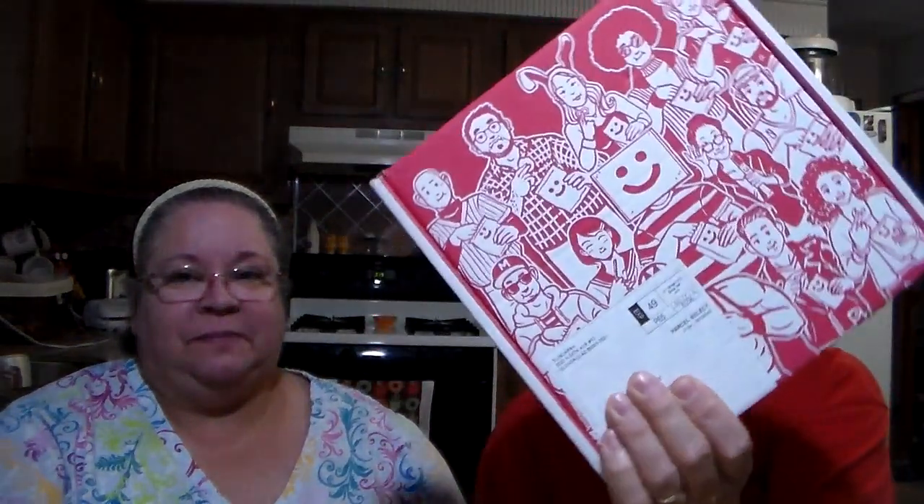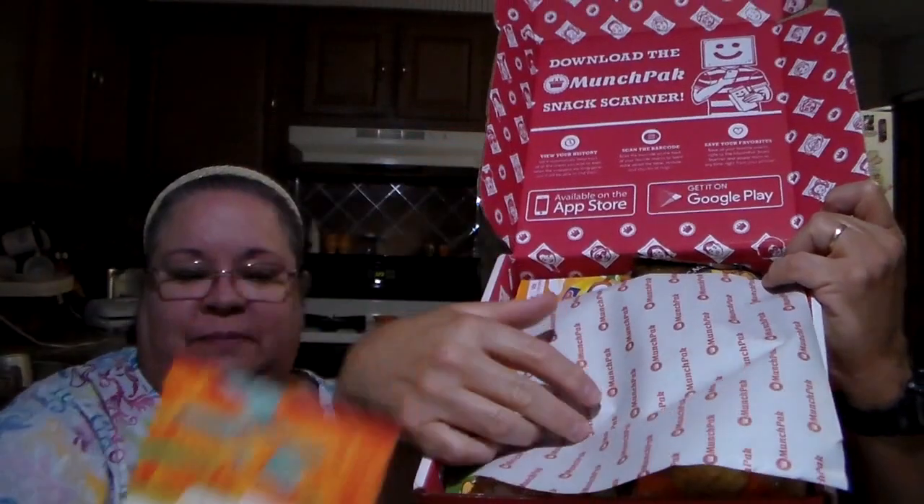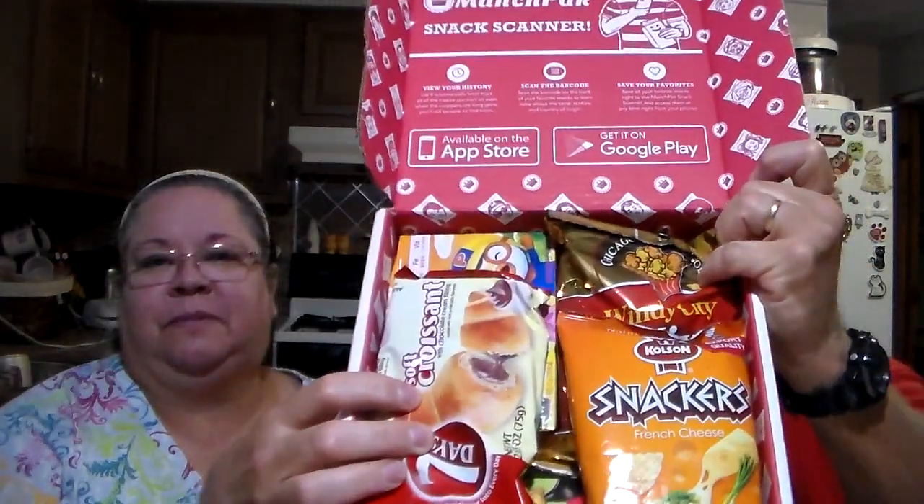This is a Munch Pack box haul. This is how it comes when you open it — got a card inside of who packed it. Anthony packed it. There's a cover sheet that covers everything, and that's how it looks when you open it. We will start our sampling. If you're not familiar with Munch Pack, it is a subscription box. I have the link down below if you want to check them out to get a discount.